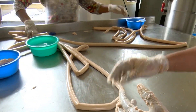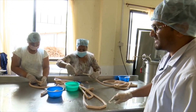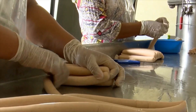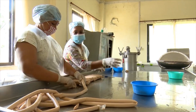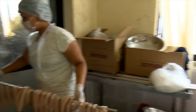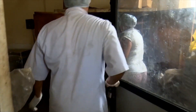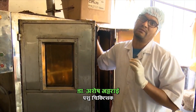We will remove and shape the sausage. We will cook all of the sausage in the smoking cabinet. We will cook the sausage.